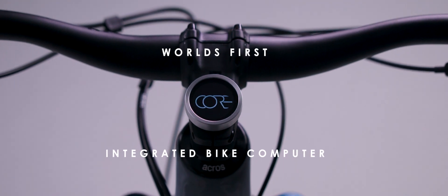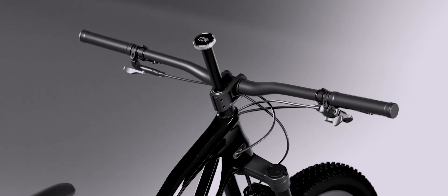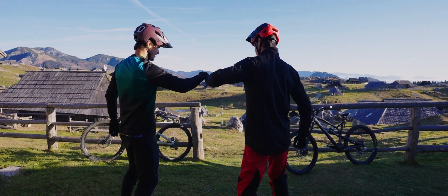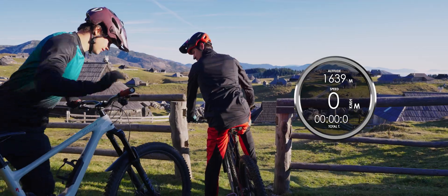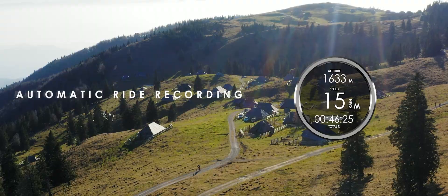It fits in the steerer tube of your bike — perfectly integrated and protected. It's a bike computer you can forget about until you start your ride. Core Cap turns on automatically and starts recording your ride.